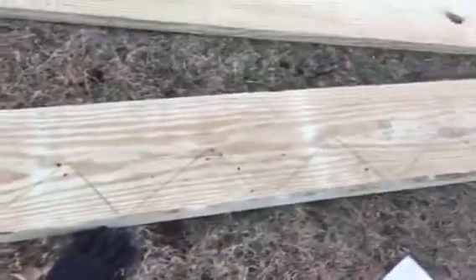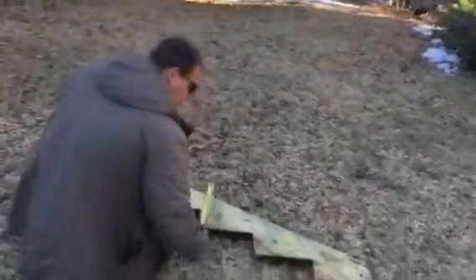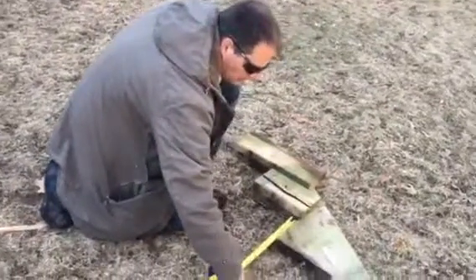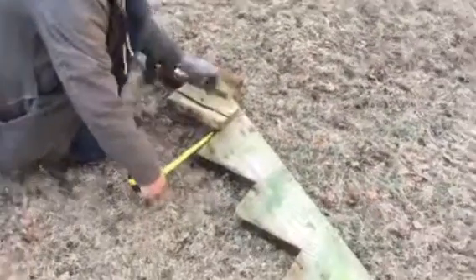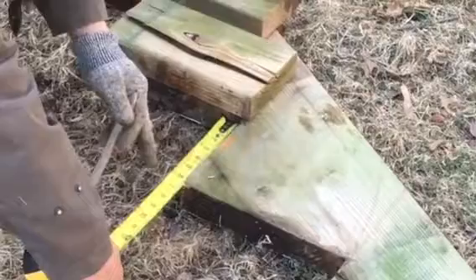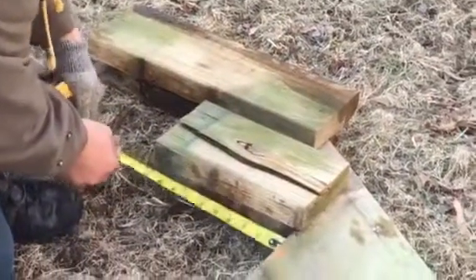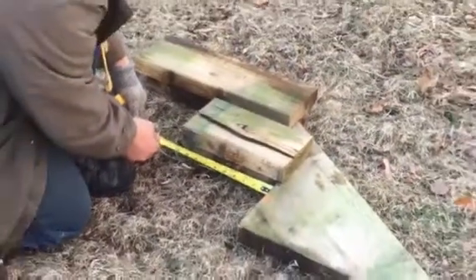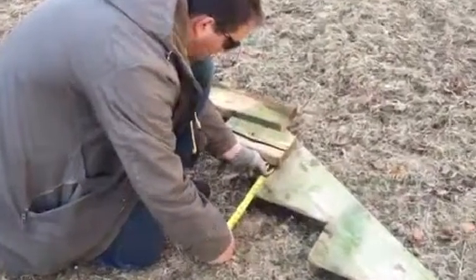The other way is you take a tape measure and measure the old steps. You need two numbers — you gotta know the rise, which is gonna be six and three-quarters. This step height is six and three-quarters here. And then this one right here is gonna be 10 inches, so the step is actually 10 inches long.